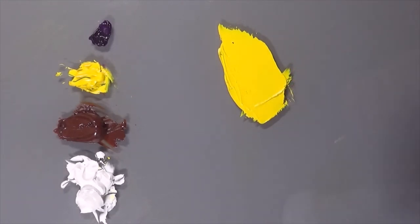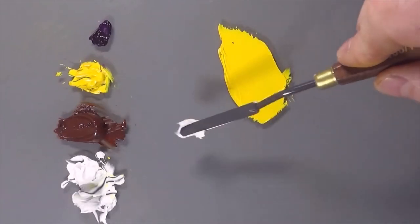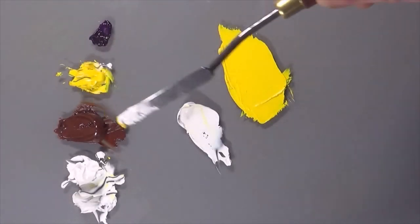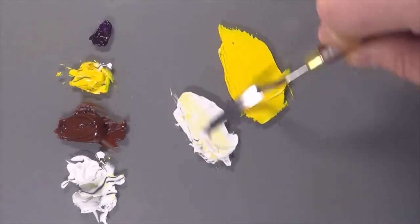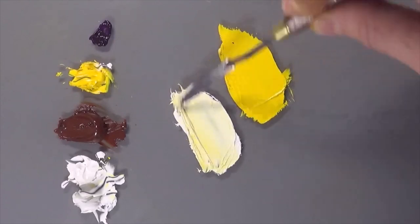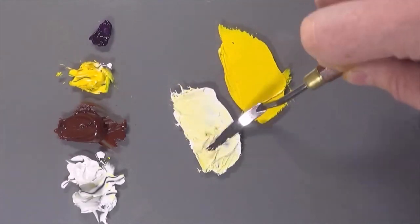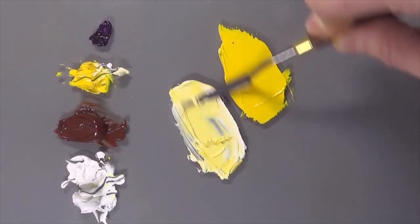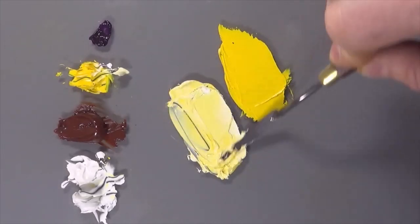Now for the highlight colour, I'm going to take a pile of white and put it over here, and add a tiny little bit of the cadmium yellow into the white. Always add the powerful colours into the white, otherwise you'll have to water it down with more and more white and then you'll just waste a load. Don't need a massive lot — so there's the highlight colour.